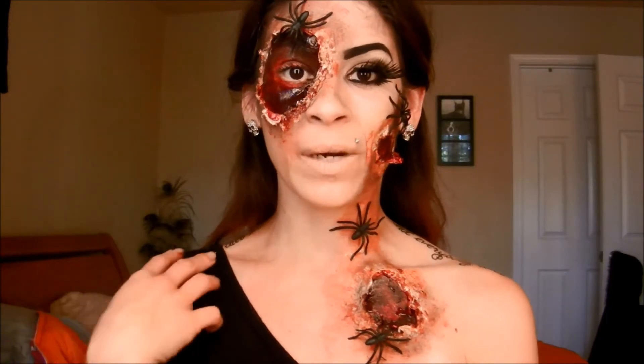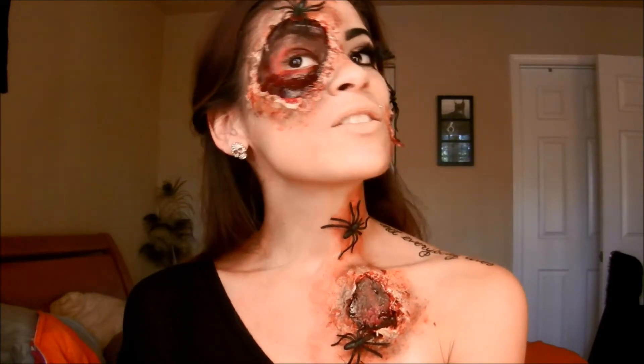Hey guys, I'm back with another tutorial — obviously it's a Halloween one. I've been getting more requests for Halloween looks, as you can tell from my Instagram and Facebook posts. I had a few references and this is what I came up with. You can definitely wear this for a night out if you have plans on Halloween. So if you want to see how I got this look, just keep on watching.